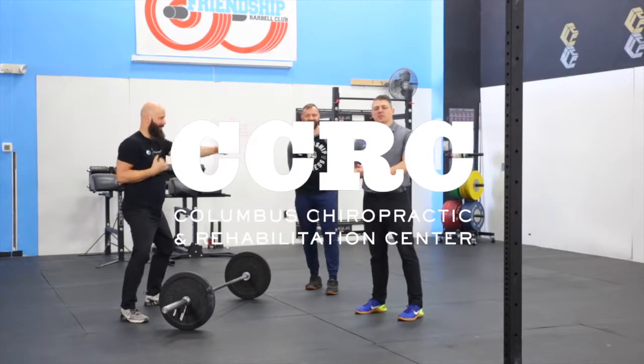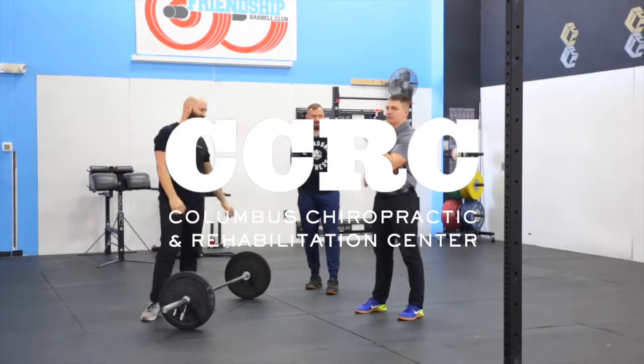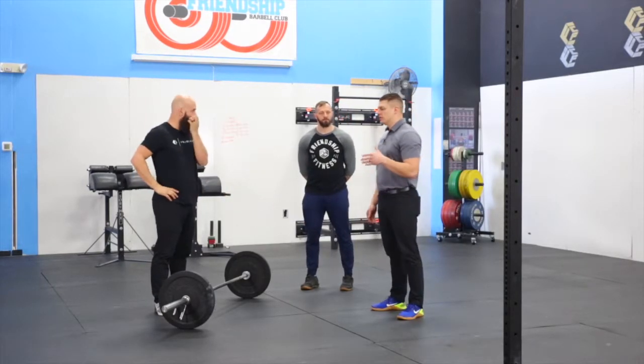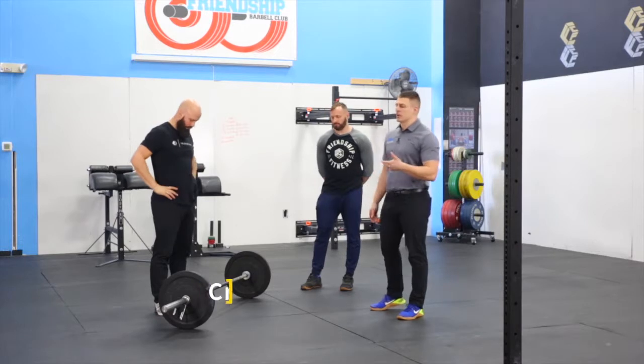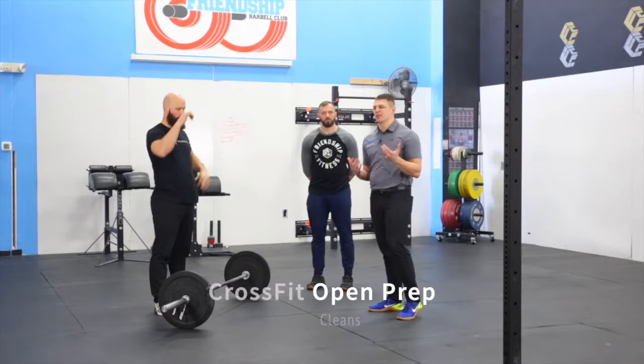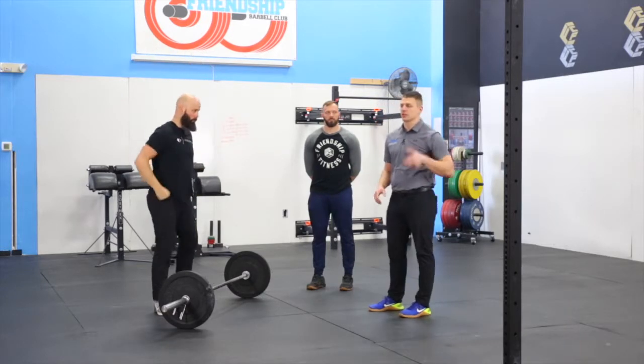Alright, we're back at Friendship CrossFit. Dr. Kraft here with Dr. Ohm and Jeff Bennett. Today we're going to run through some tips for hang clean or barbell cycling hang clean. Before we do that, we're going to talk about warming up or getting ready for that front rack position of a clean.